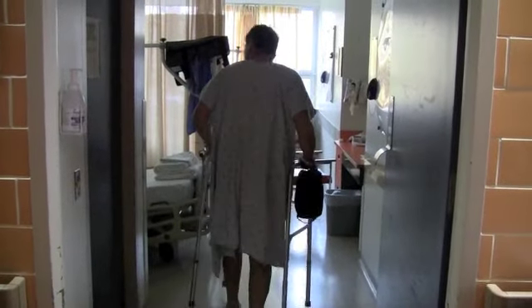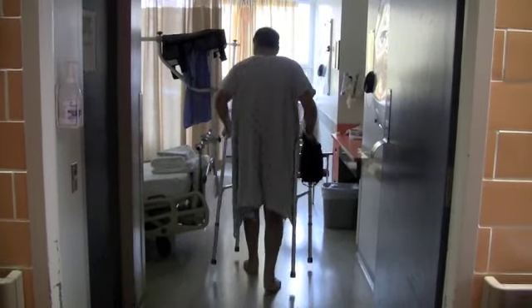At just 53, Gennaro DeBellis, who works in construction, was in pain all day. He describes favoring his leg and limping because he was trying not to straighten it out.